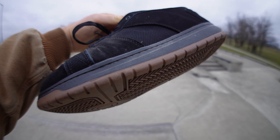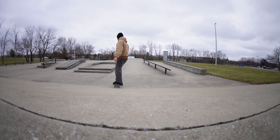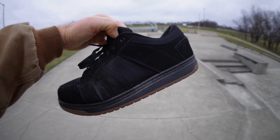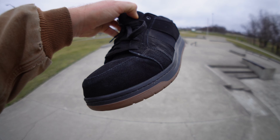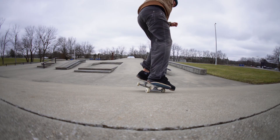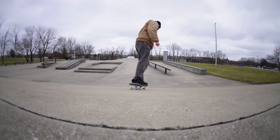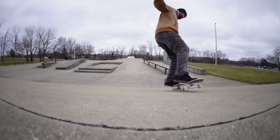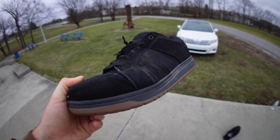They actually feel pretty solid especially in the mini ramp. I could get used to these, I just don't have a lot of board feel. I didn't have any insoles in the shoe but it's still really thick, and that toe box is so thick it just feels a little weird on the flick. The flip tricks were significantly harder just because it was so much different than what I'm used to. If you're somebody that destroys the toe of your shoe really fast though, this could be a solution for sure.